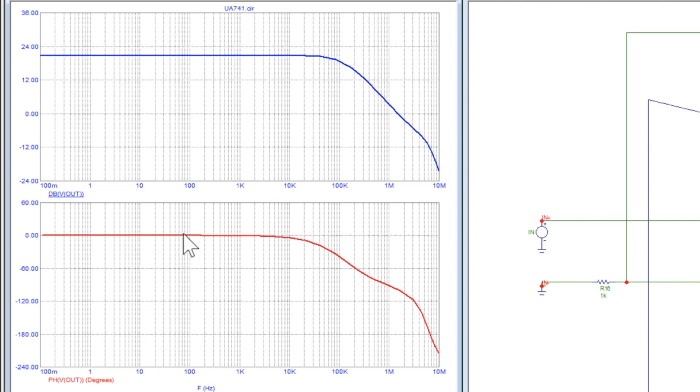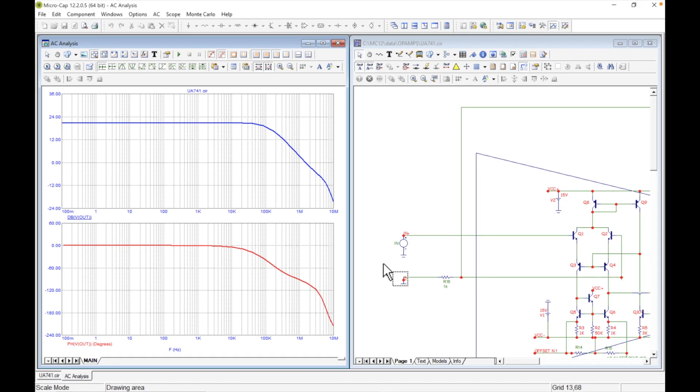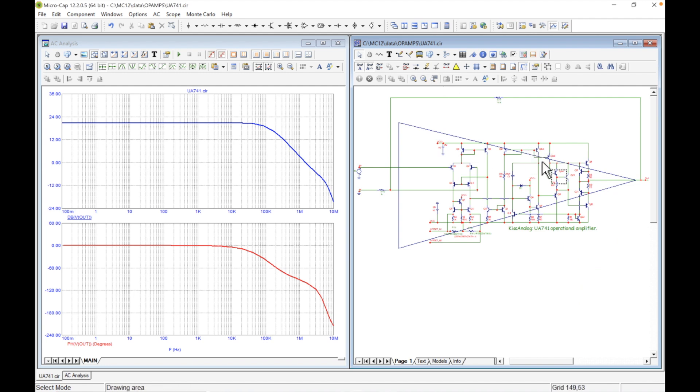Since our closed-loop gain never hits that capacitor pole, we don't see the phase shift. The phase is flat all the way up to 10–20 kHz, which is great for audio applications. There's our non-inverting op-amp with 10k and 1k resistors giving a gain of 11. Take 20 times the log of 11 and it comes out to about 20 dB — and that's about where we are on the plot.